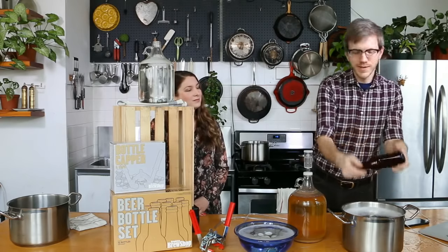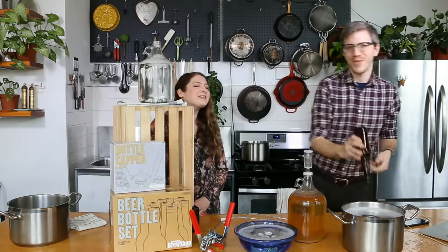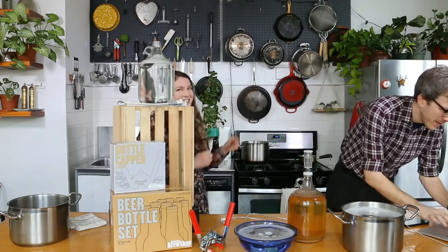But then you get the labels on there and they look kind of gross. If you're going to recycle beer bottles, please remove the labels. It looks a whole lot more impressive than if you have a scratched-off label.